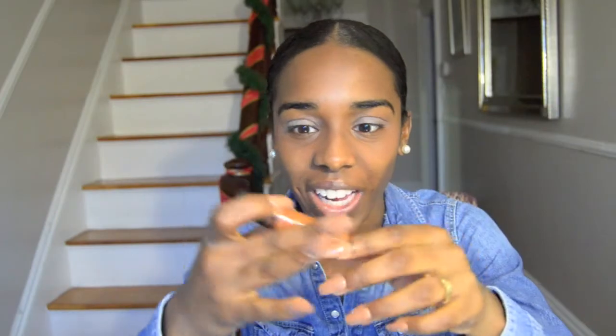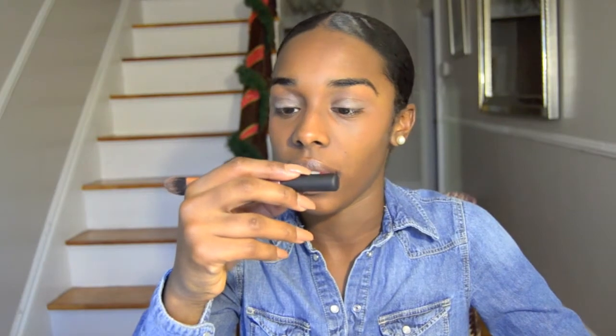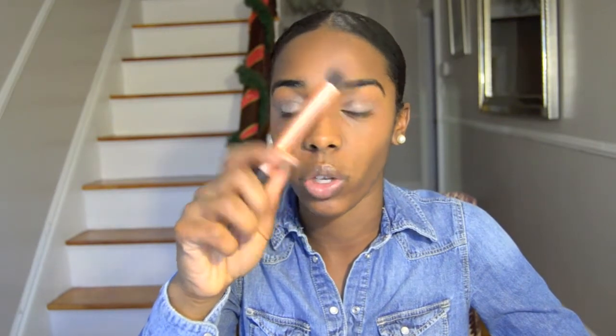I concealed my under eye and the side of my nose with MAC NC50 Pro Longwear concealer. Put it under my eye and the side of my nose and patted it down with the Essential Foundation brush from Real Techniques — you can get this at Ulta, I think Walgreens has it, or maybe Kmart.